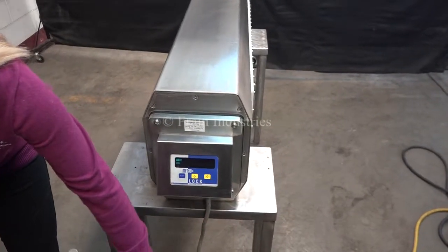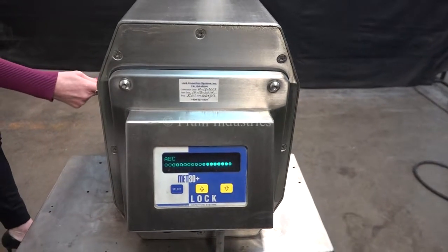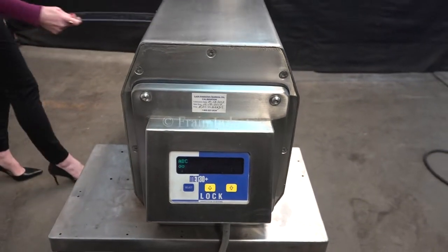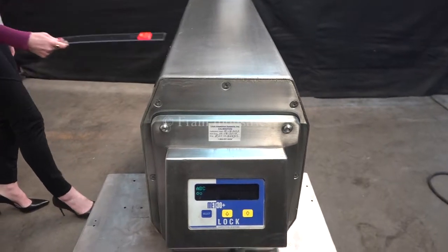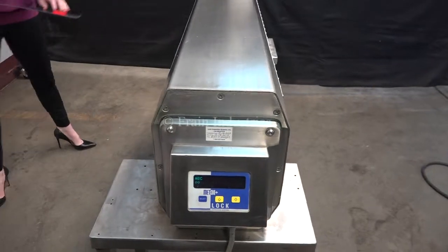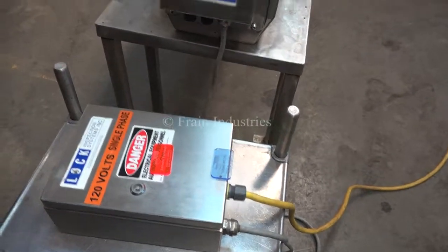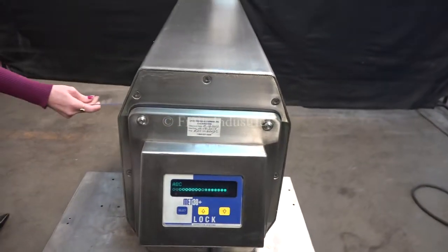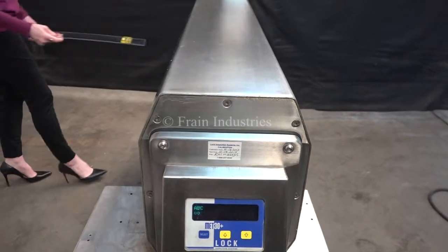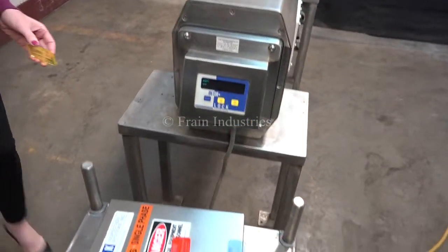Ferrous. Non-ferrous. And stainless steel. Now, let's look at the electrical.